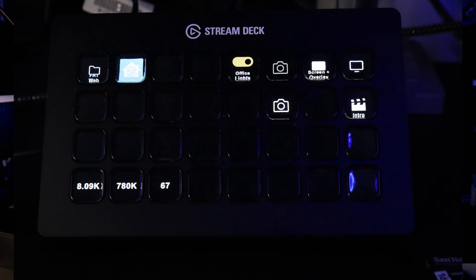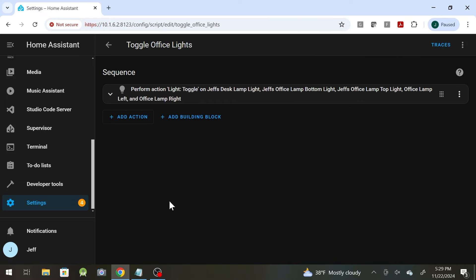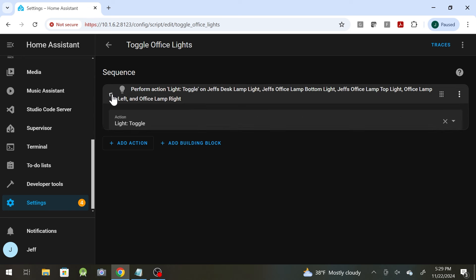I added a Stream Deck to my desk a while back. I've been using it for my editing stuff and switching between views while recording, but I also added my office lights to it as a button — that's been really cool. To make that work, I just tied it to a script that toggles my office lights. All it is is light toggle and then picked all the lights. Easy peasy.